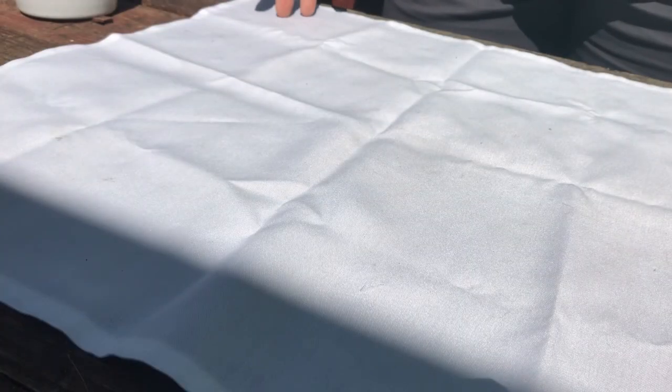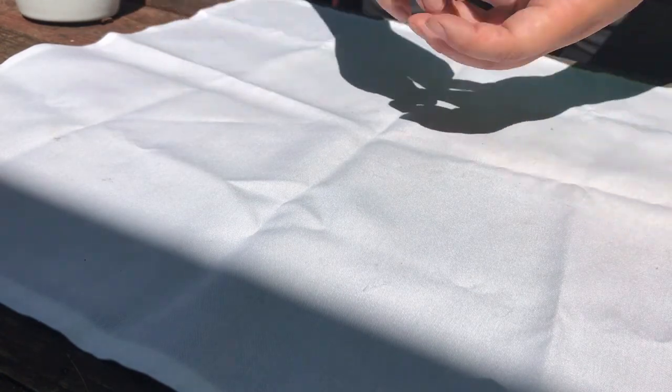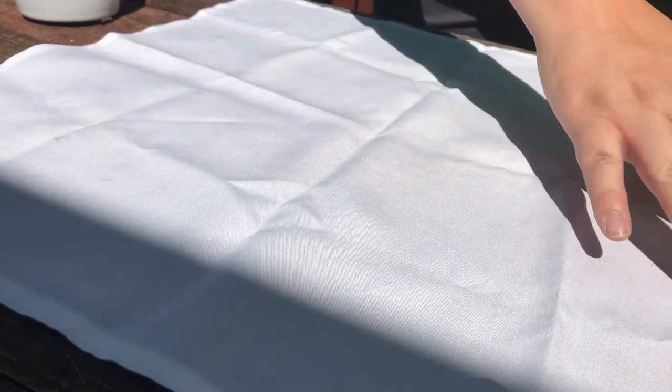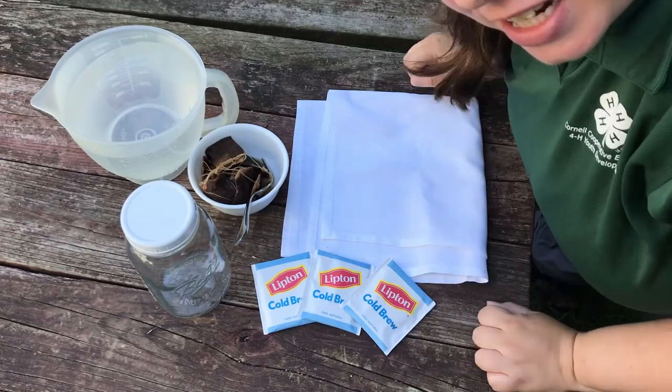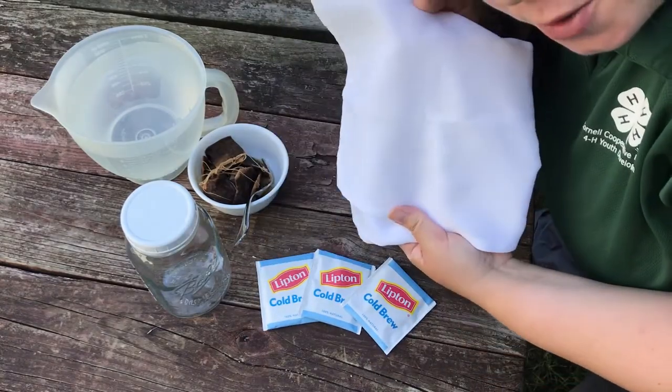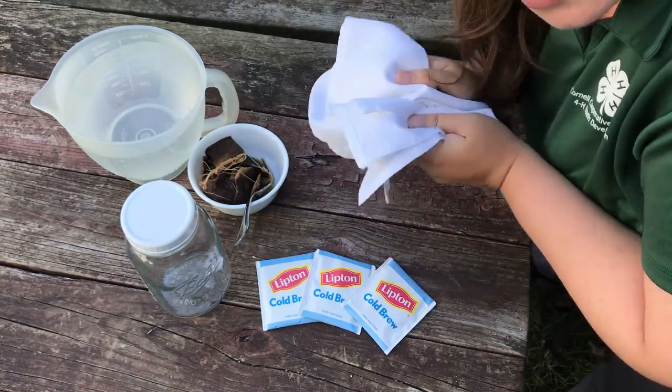I've painted my design on the fabric, so now I'm going to let it dry. The proteins in the soy milk mixture will start binding with the fabric, and the longer you leave it, the better the proteins are going to bind to the cellulose fiber. Leave it for at least a couple of days — up to a week is best. Now I have my things ready, and today we're going to dye the pre-treated fabric.